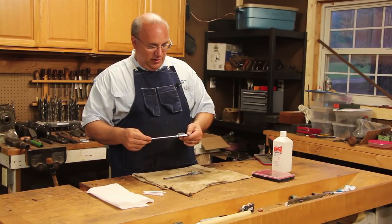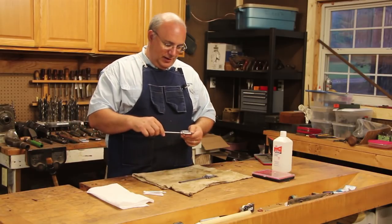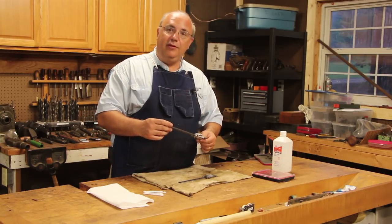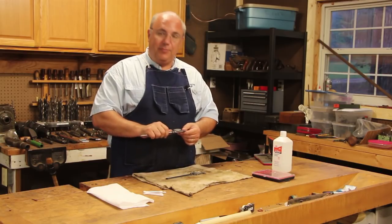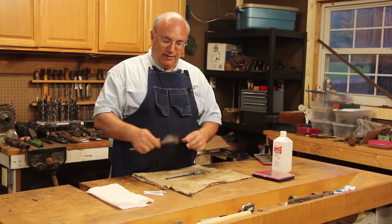The ones I'm using here are Starrett model 120As. I've got two of these. Both of them I picked up used somewhere along the line — they weren't new when I bought them. But these are good calipers. I highly recommend them. If you're looking for a good pair of calipers, these Starrett 120As are excellent.